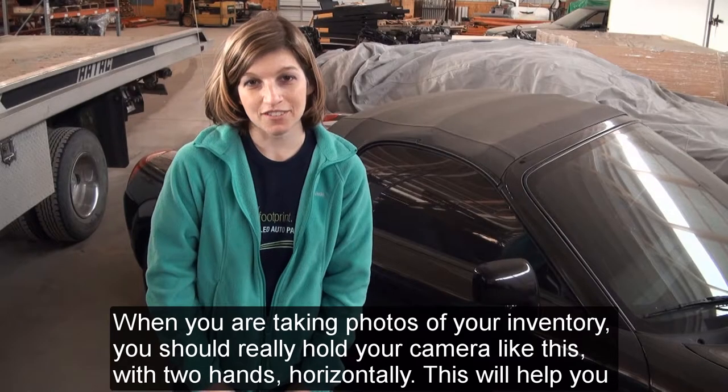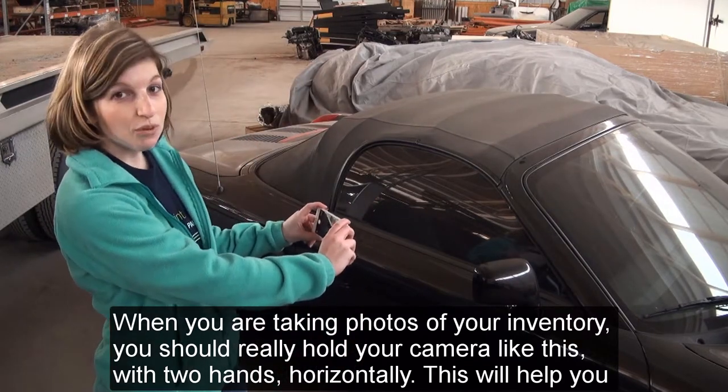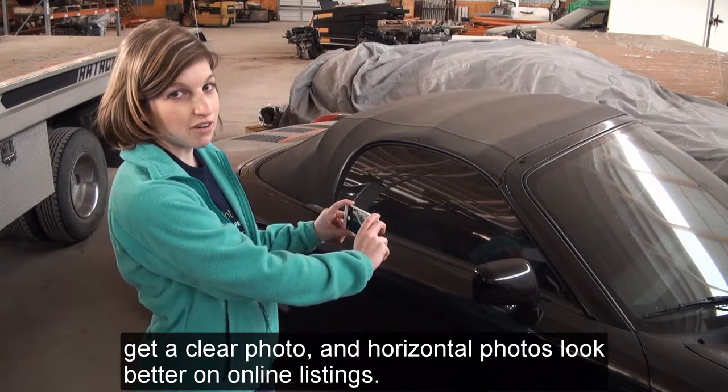When you are taking photos of your inventory, you should really hold your camera with two hands horizontally. This will help you get a clear photo, and horizontal photos look better on online listings.